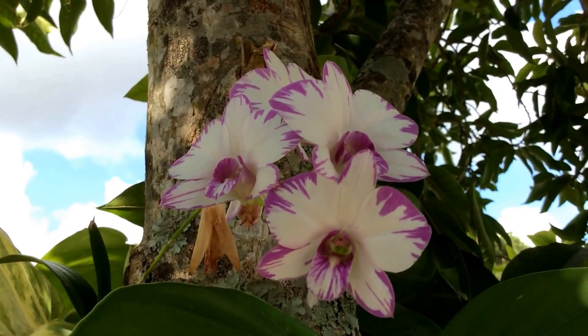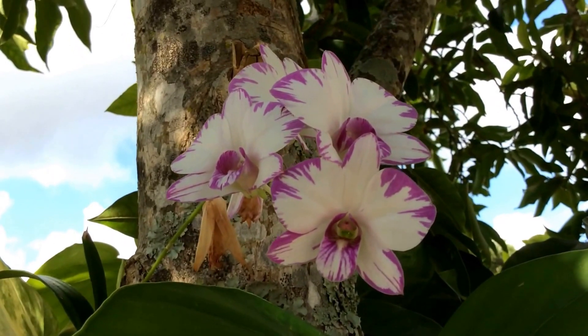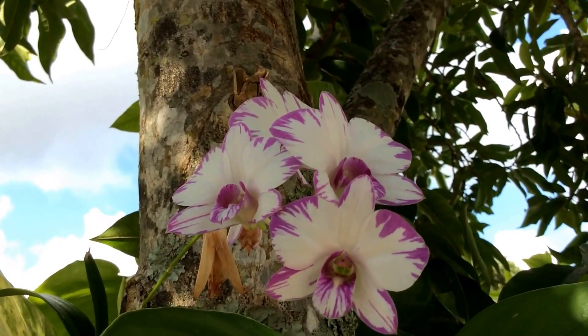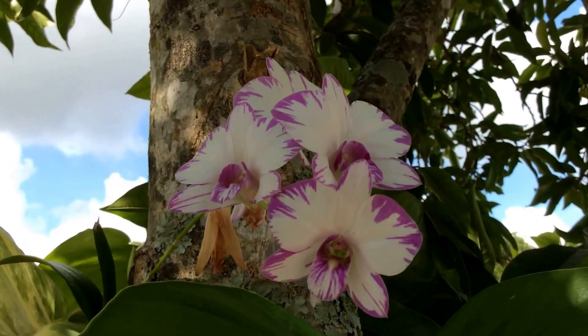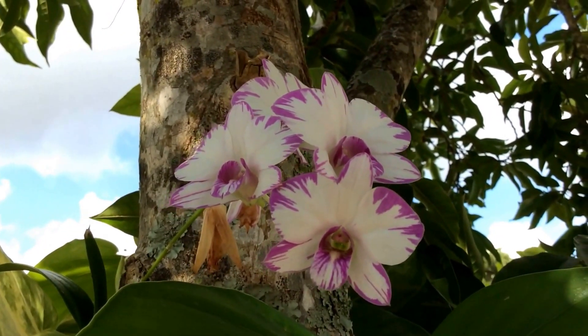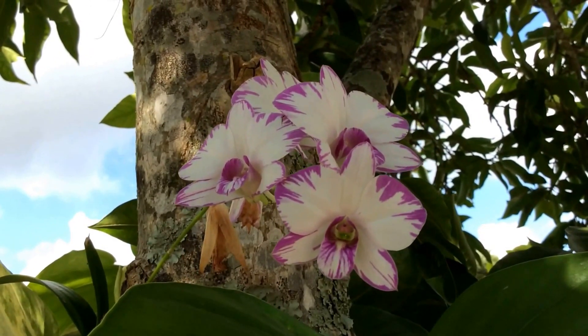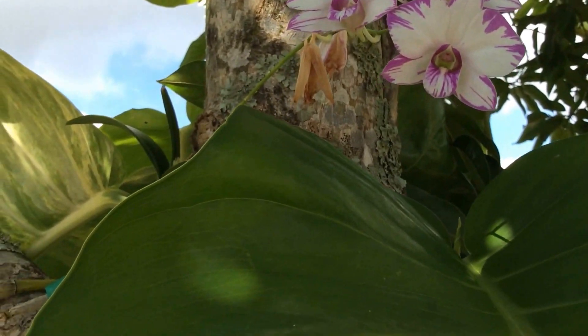Hello everyone. Dendrobium Inobi Purple Splash — a complex and compact dendrobium. It's a hybrid between Dendrobium Inobi Komachi and Laguna Princess. I think it's hybridized in Japan.